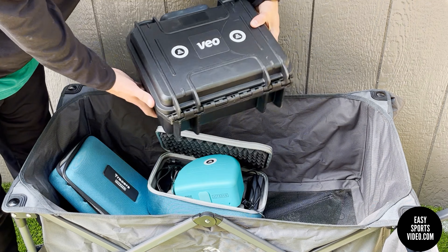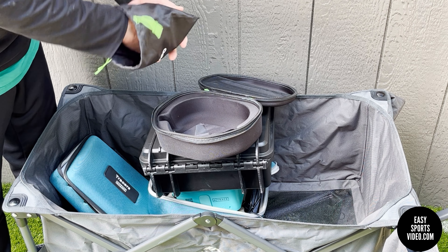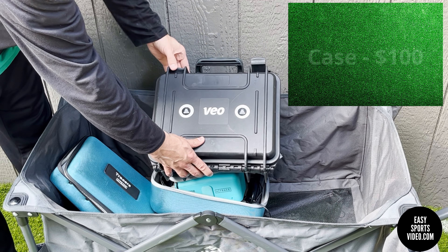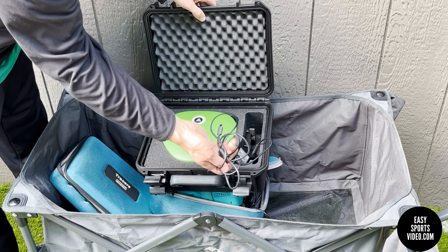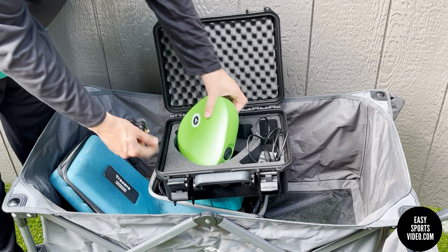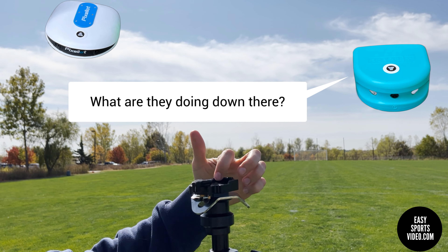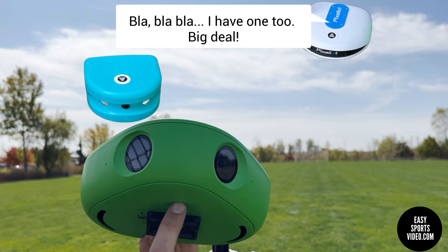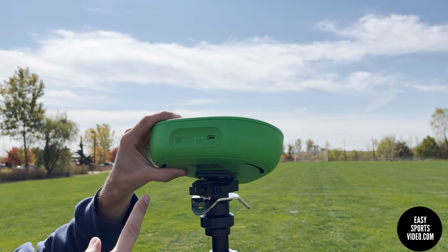Now we'll take a look at the VO camera. The VO camera comes in this case. It comes with a bag that has a quick release plate in it. I would recommend ordering the travel case for taking it to the field and back — it's a lot sturdier. It comes with a USB-C charging cable and a quick release plate. The bottom of the Pixelot and the VO both have this plate. There is a front part of this quick release plate and then there's the lever in the back — you put the lip of the plate underneath, push down, and you'll hear it snap.